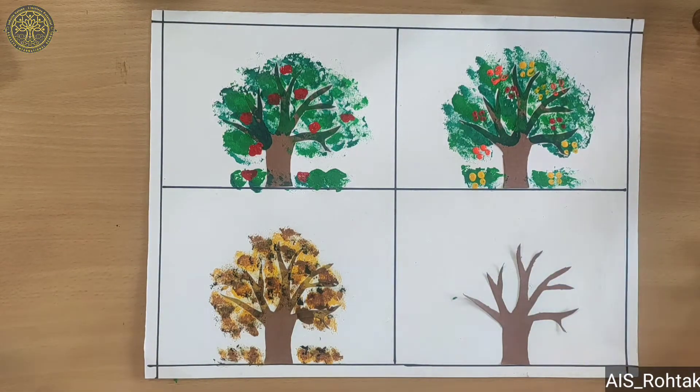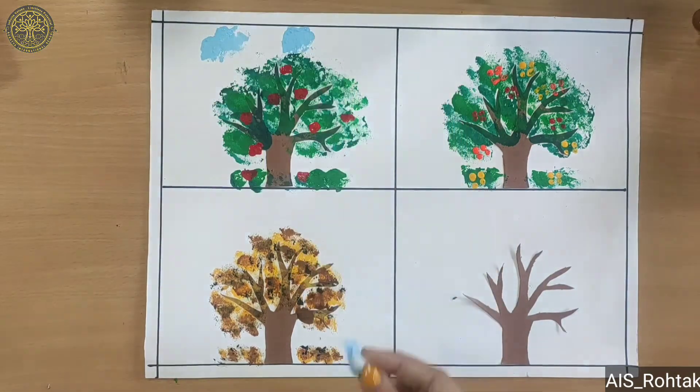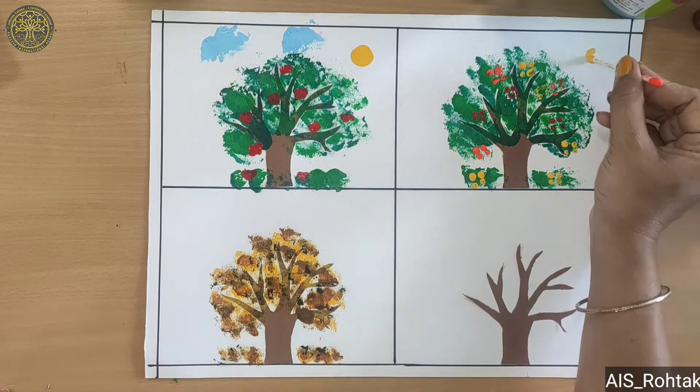In the first box we make clouds with cotton dabbing, like this. And then make a sun with the help of an ear bud, like this.